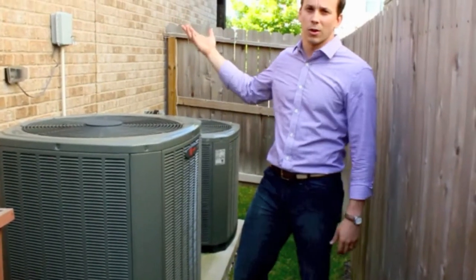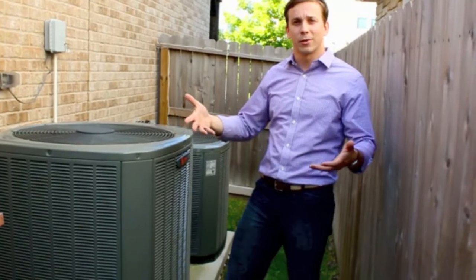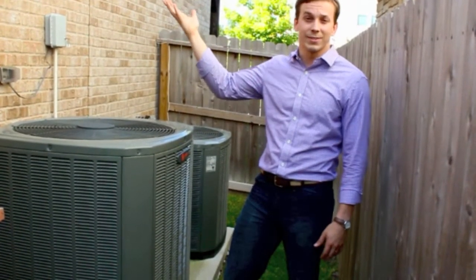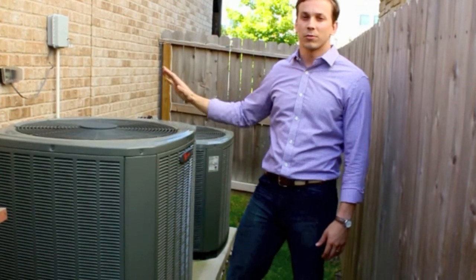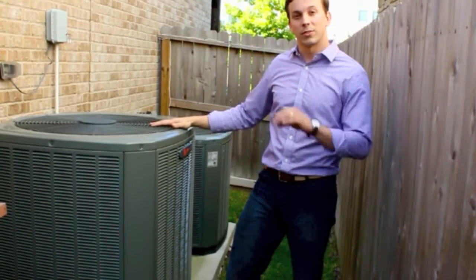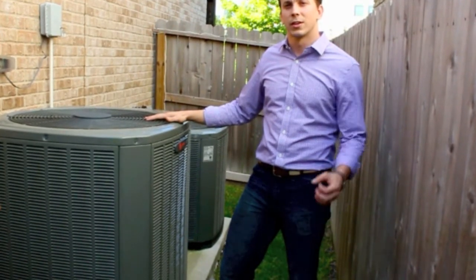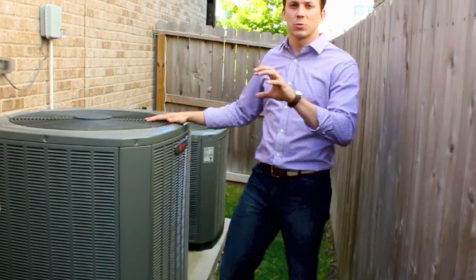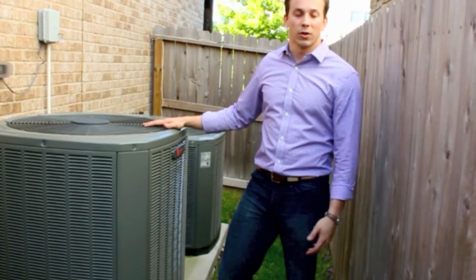As your air conditioning works and operates, it produces water, just like with your car — when you park it on a hot day, you find water underneath the car. Your air conditioning does that inside the house, and so you need to get rid of that water. When it's done properly, there's no problems at all. But in the case that there's a stoppage in the line, the water will back up, and a float switch will shut the system down to keep it from overflowing and causing damage in the house.